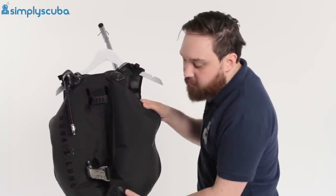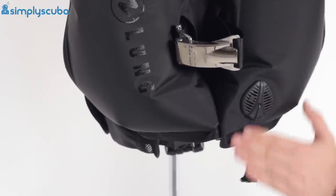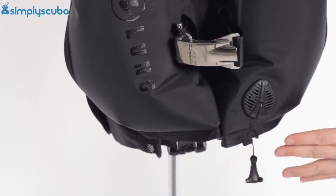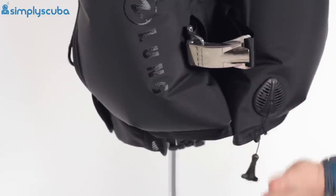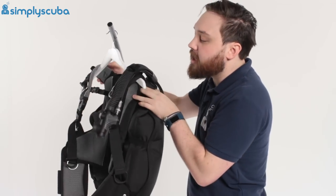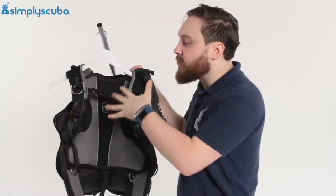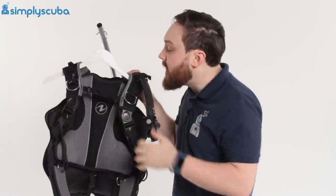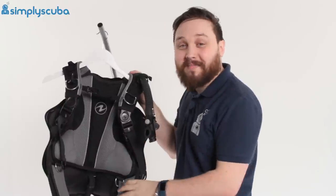Down at the bottom, on your right-hand kidney, we have a kidney dump. It's nice and low profile, so it's not going to get caught or snagged. It's a single pull dump that also acts as an overpressure valve. So all in all, a fantastic travel set — it's a little bit tougher than the Outlaw and has a few more features dialled up. This is the Aqualung Rogue BCD. Thanks for watching, and safe diving.